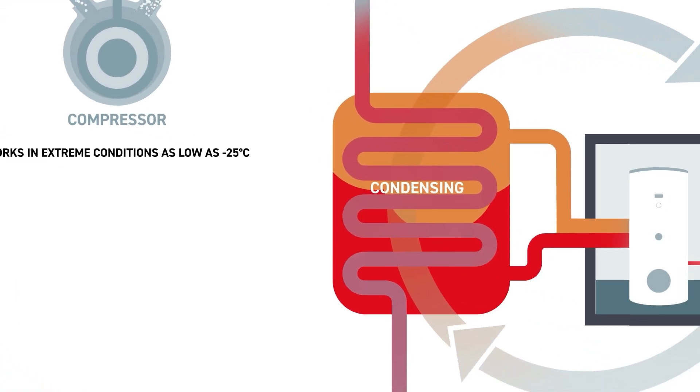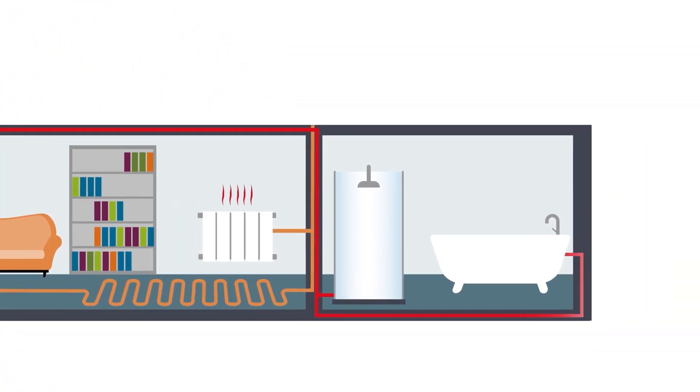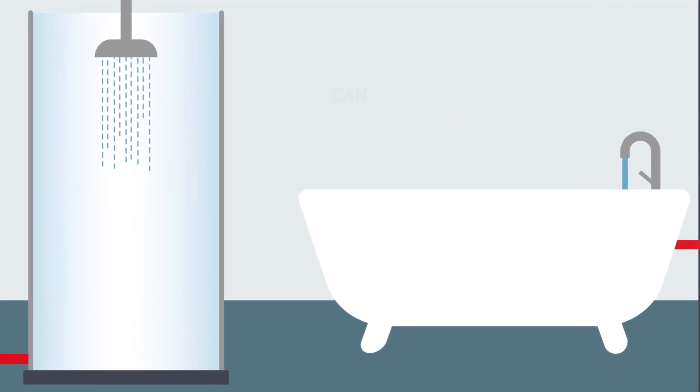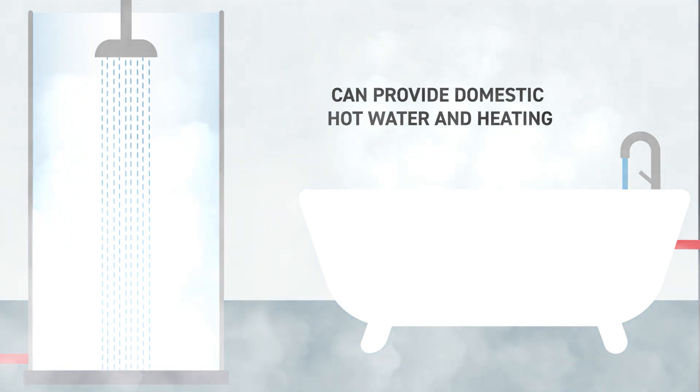This releases the warmth inside your home via underfloor heating, radiators and convectors. And it can provide domestic hot water for the entire household up to 60 degrees Celsius.